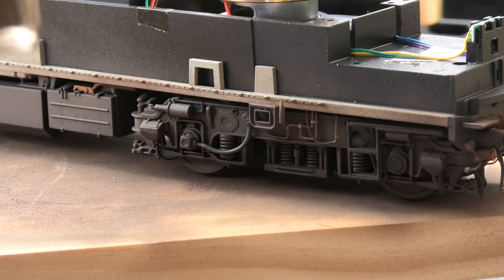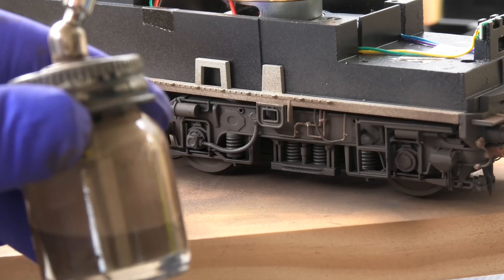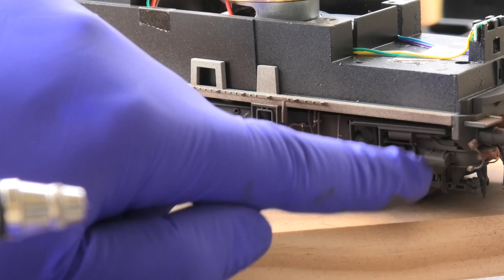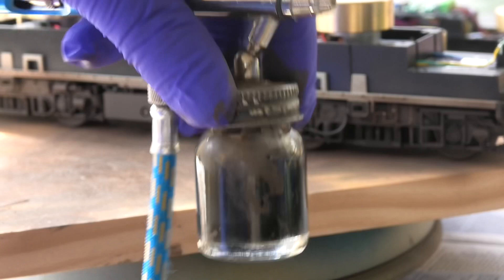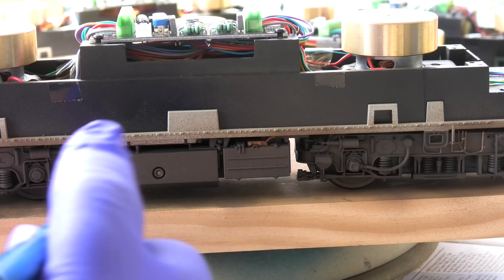We'll keep a little bit of the frame dirt and add some matte black to it, just so we can add a little bit of shading on areas of the bogeys, battery boxes and fuel tanks. As you can see, this colour is not black-black but a dirty black colour. I'll just bring the loco to the edge of the wood here so the jar is nice and low. Just shade in — once we get rid of the frame dirt still in the brush.